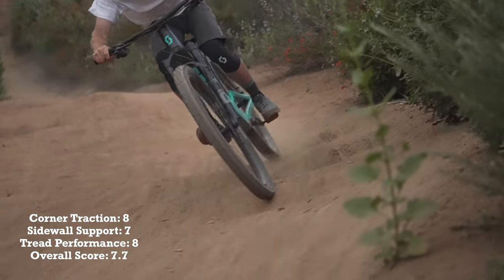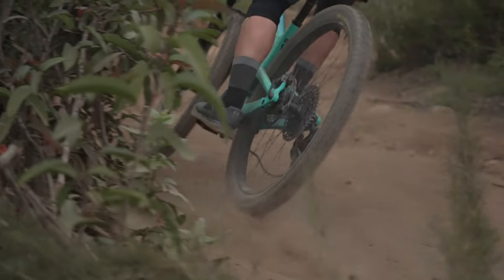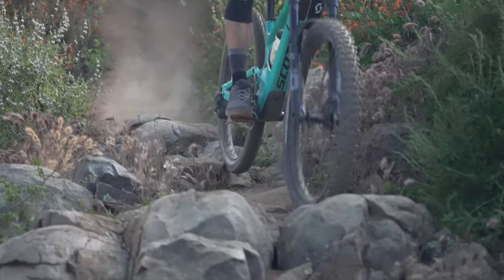For the Schwalbe Magic Mary, I've ridden this tire in the past and kind of always liked it. It scored a 7.7 — pretty high up there for me. I think it was just consistent throughout. It had good traction throughout the tread, and since I've ridden it a bit more, I knew where the edge of the traction was. Just overall, it was a good feel — kind of a homey, comfortable feel. You knew what it was going to do. It wasn't going to skirt out on you or fold knobs.